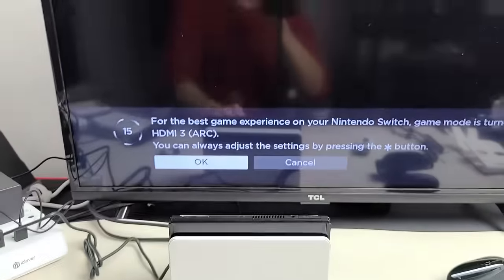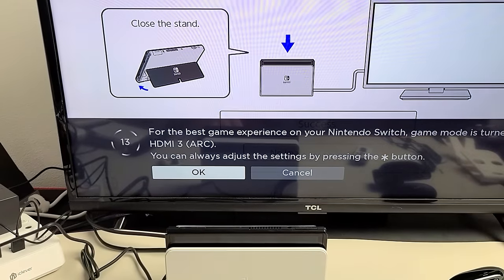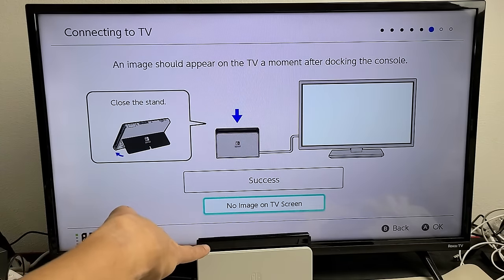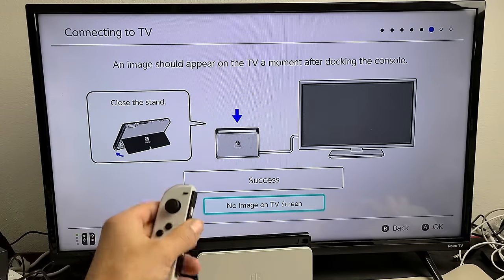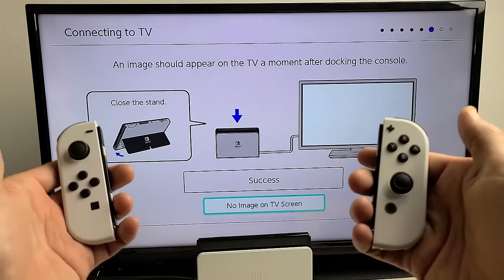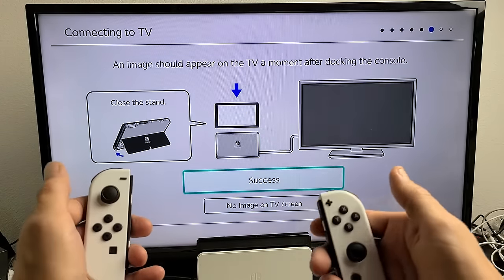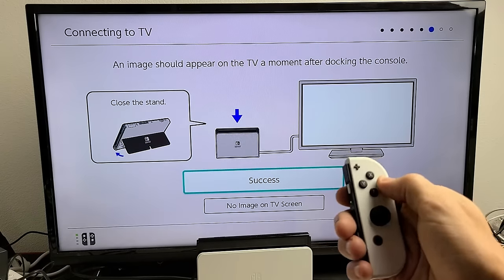Wait one second and you should see the image appear on the TV. Take note — everything is now on the TV, and you won't see the Nintendo Switch screen itself. Grab your Joy-Con controllers. You can see the setup prompt on TV — use the left Joy-Con to go up to Success and press the letter A to select it.